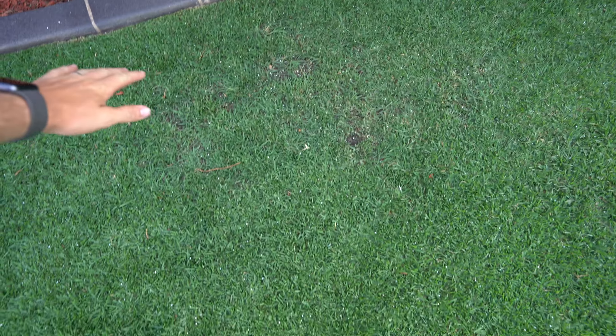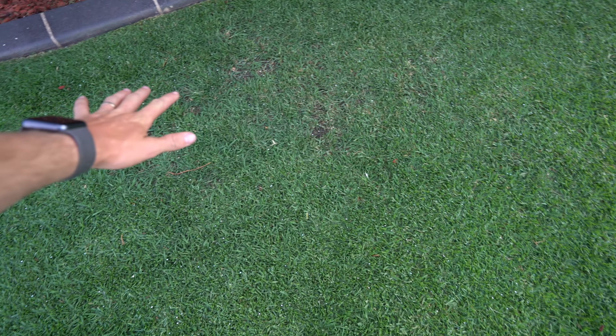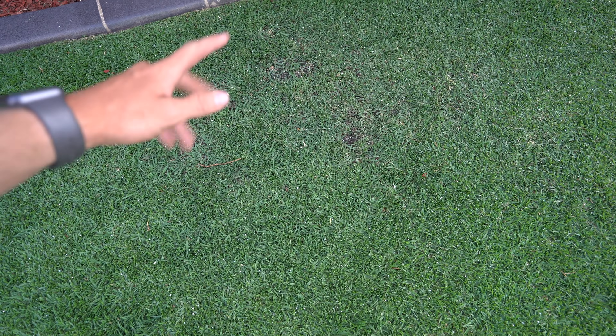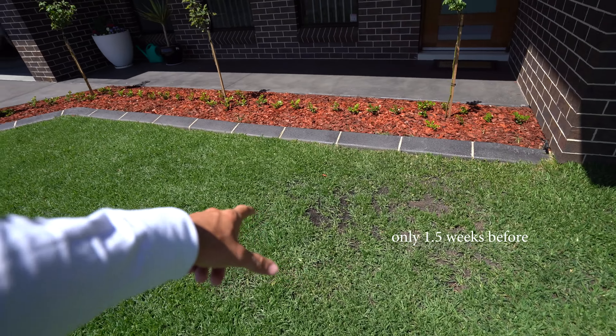Now I'll show you how things are looking at the front. This area here — look how much better that looks! It's nearly filled in. If you guys look back at the previous video when we top dressed this, it was basically just dirt, which is crazy.